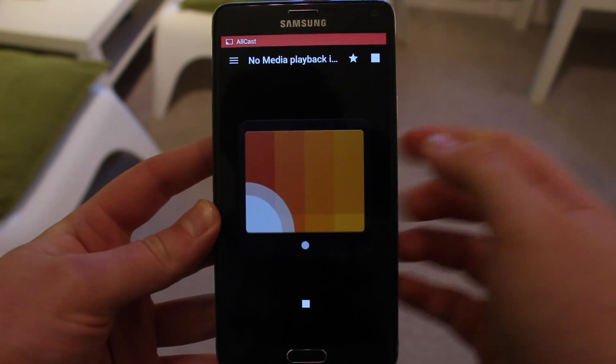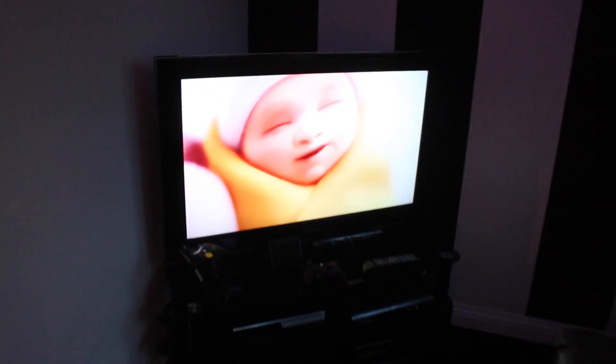You just need to do exactly what I'm doing — pick your Chromecast and it should send it right there. I've just sent it to my Chromecast and here it is playing right now.